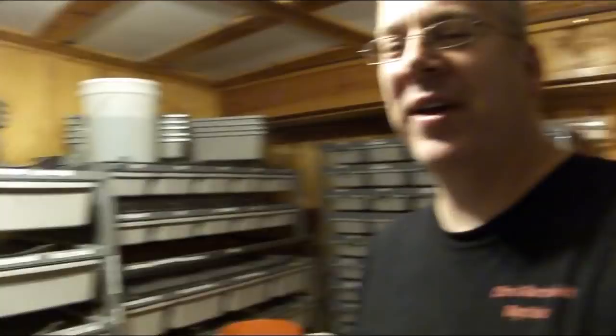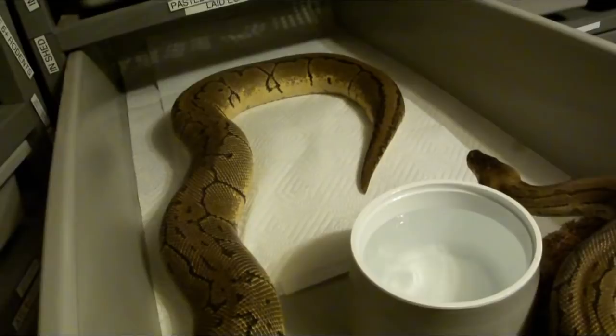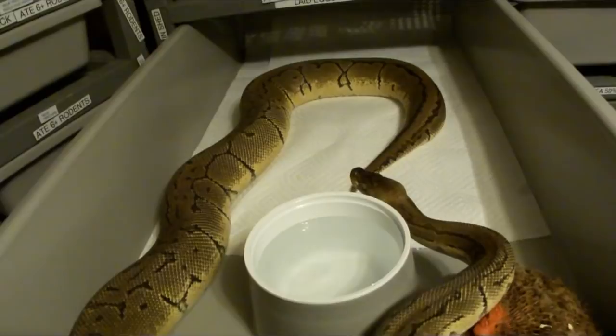So this is kind of my current setup that I've settled on. Basically I just use paper towels. I actually used to do aspen and then I switched to like a pro coco or a reptichip — the coconut husk chips.